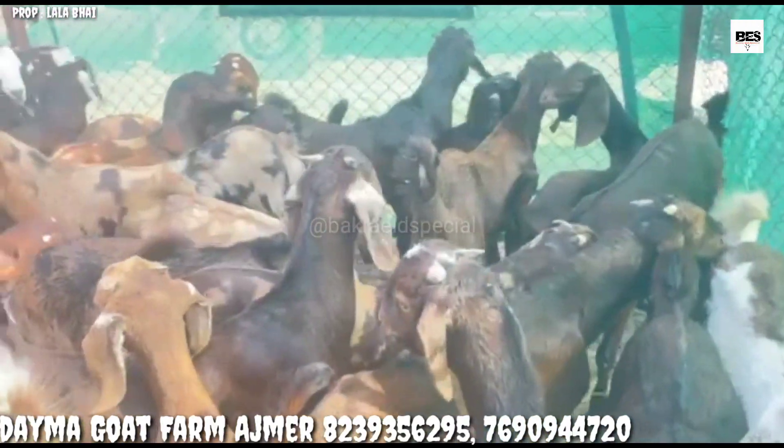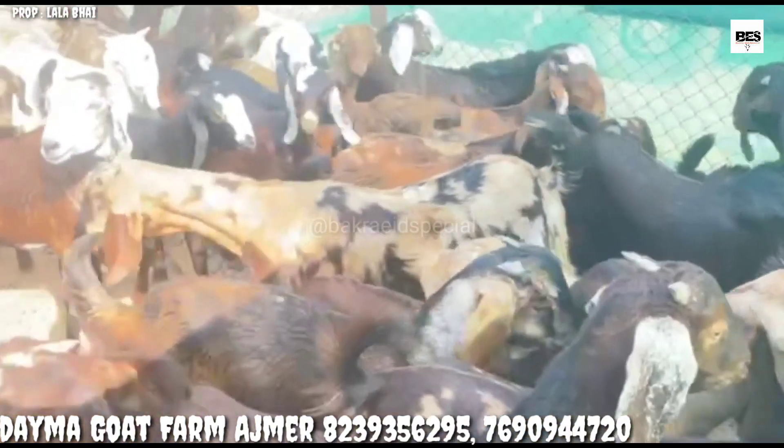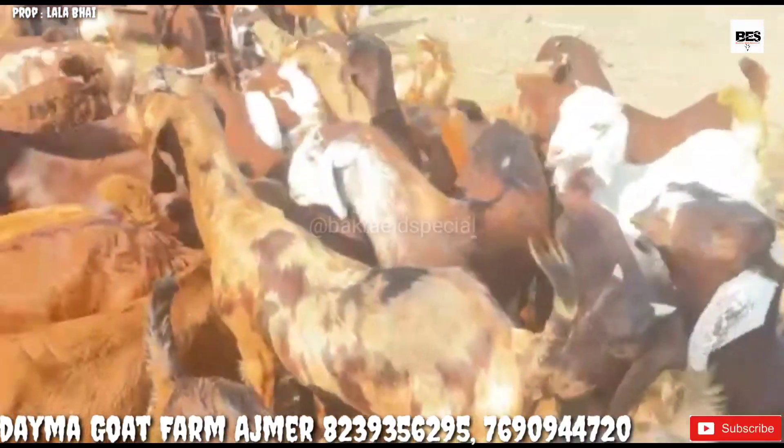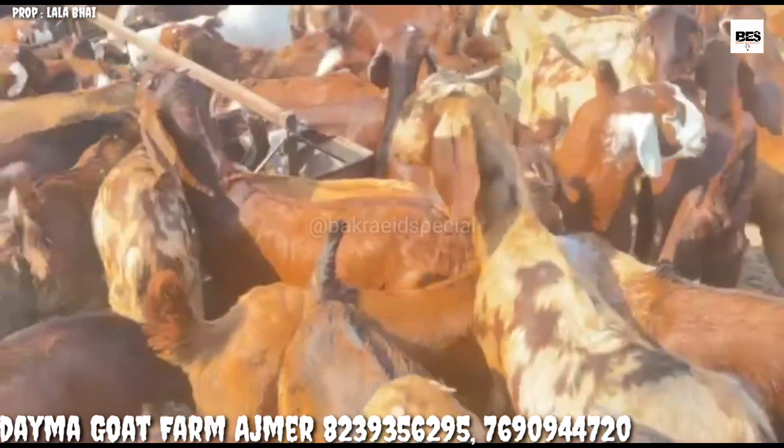Lala Bhai, if you want something else in the breed or farming, you can contact them. The contact number is on the display.